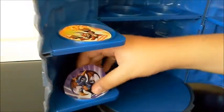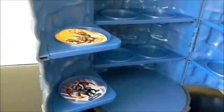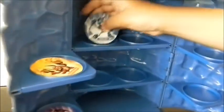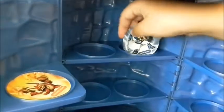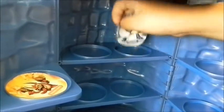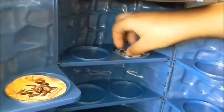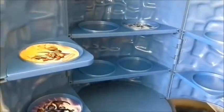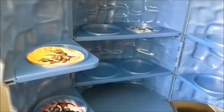Spyro — perfect. Now we're gonna do Chompy. That's gonna be my fourth favorite character. It's really hard to put on because you can't see the placement since this right here is blocking the top of the lid, I think.